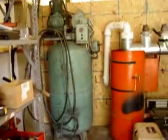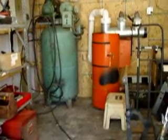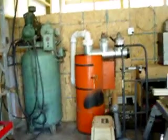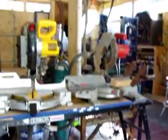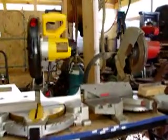Watch your step. This is where I hang my hat. Here's the vacuum system and the air compressor. Here's the dual soles I set up.